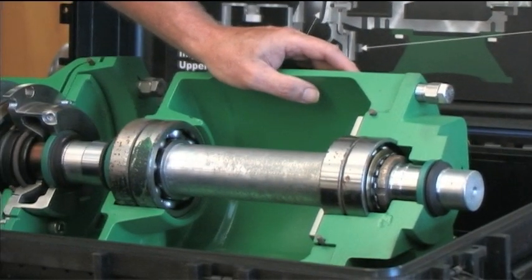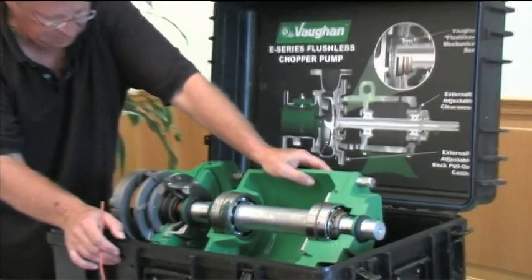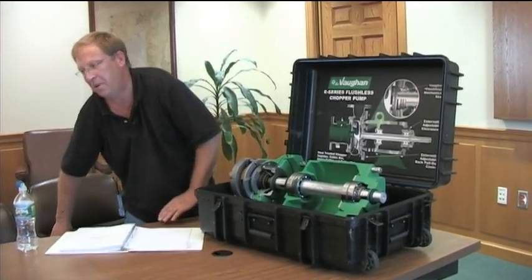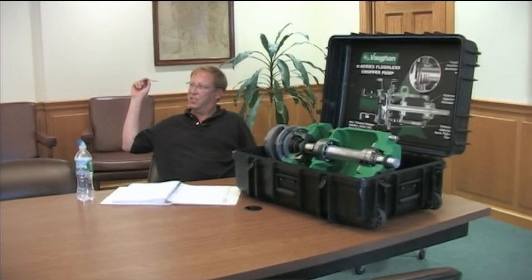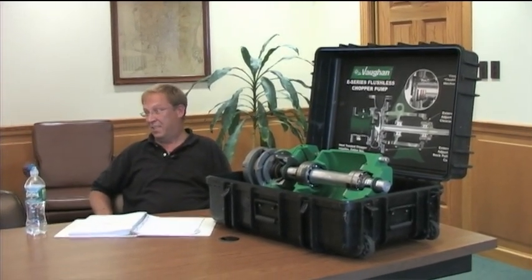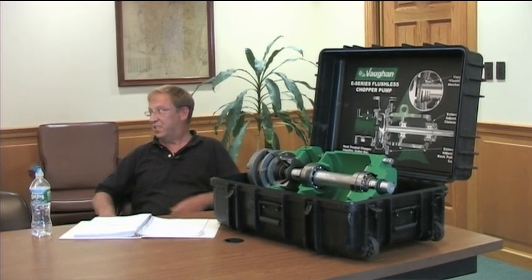Same as your old pumps, the bearing housing is oil-filled. Those are your wear parts - cutter bar, impeller, and the upper cutter. Depending on the service, that's going to dictate how long those last. On the six-inch pump we put in over here it's pretty light duty, should go years. Average across the board is four to seven years on life of those parts. These truck unloading pumps have been considerably less - just the wear and tear, you don't know what's coming off those trucks and it can really beat up the pumps.